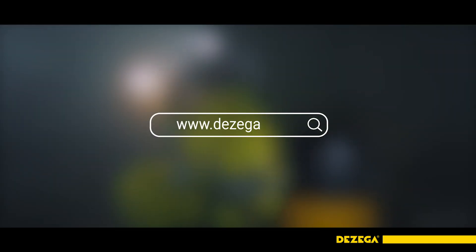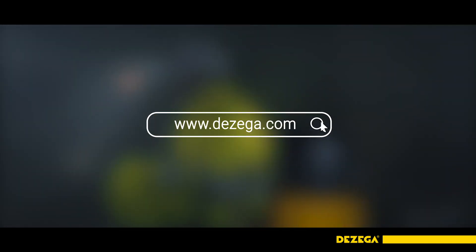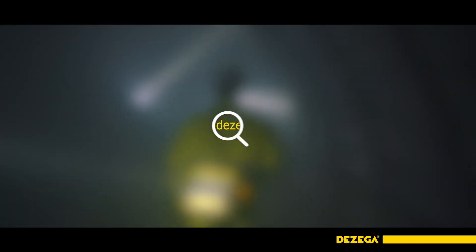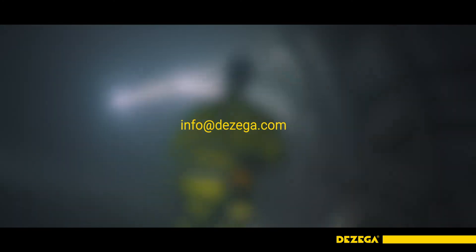You can now review the list of TM DeZega products on the website dezega.com. For detailed information, please feel free to write to us at info@dezega.com. Thank you.